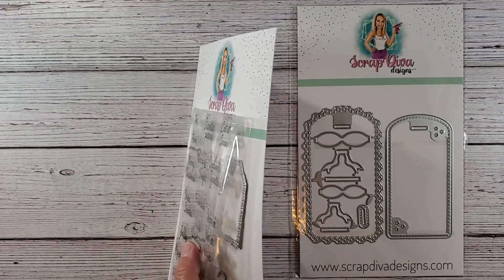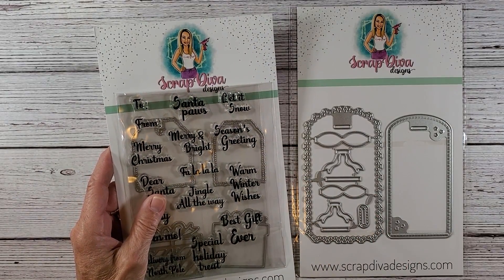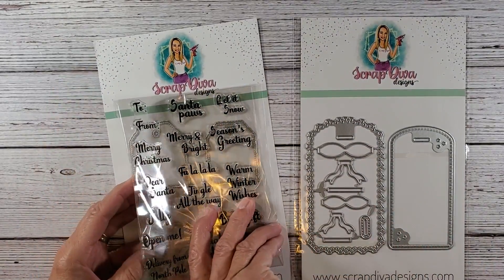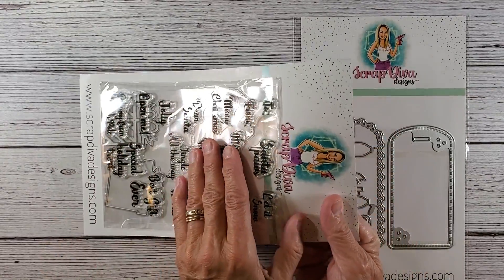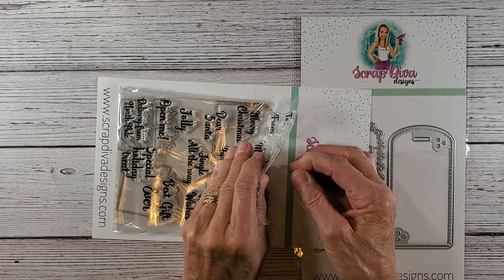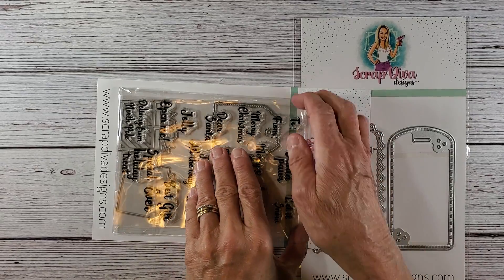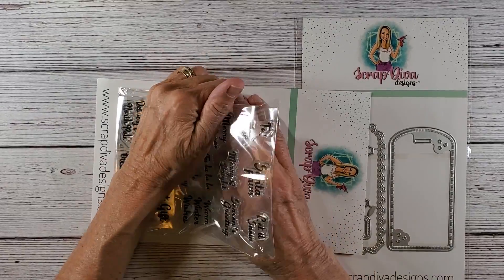I had never purchased from her before. It was so easy, so quick — the merchandise came within a few days. It was gotten right out to me and I'm really excited to use this set. Right now she has some bundles going on. I don't think I paid — maybe $20. Her prices are very good, so you might want to go and check out her shop.